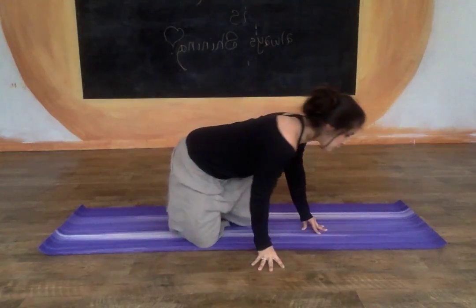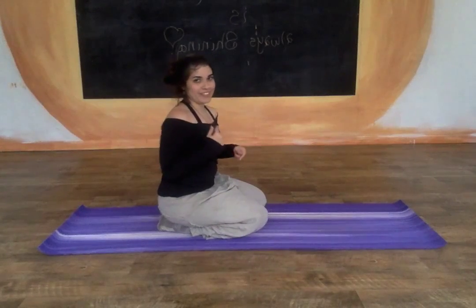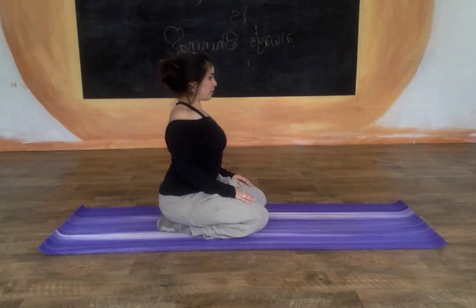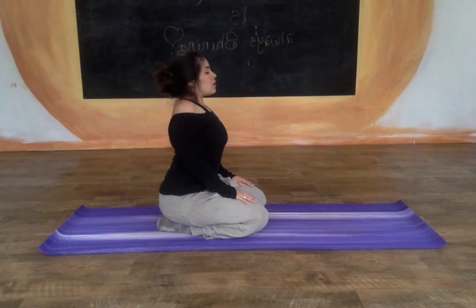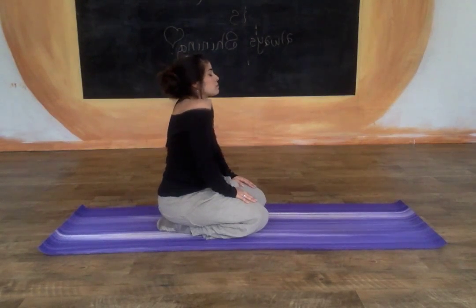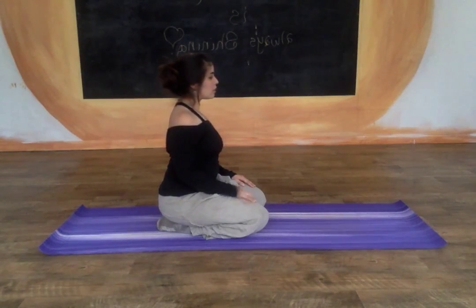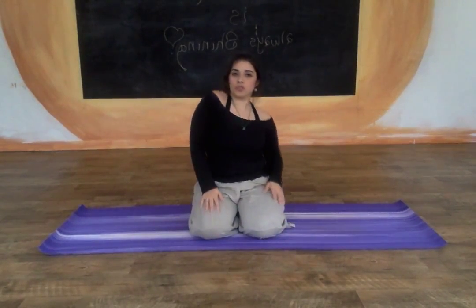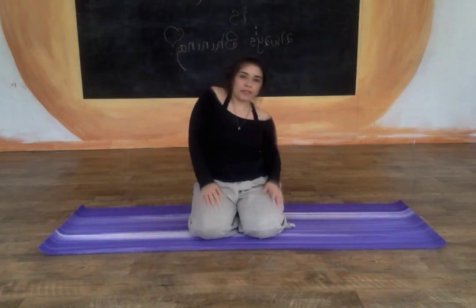I'm going to turn to the side just for a moment so you can glimpse a little bit from the side angle. Keep a smile on your face if you can. Bring the shoulders up and roll the shoulders back and down. Inhaling and exhale, breathe in, breathe out. Keep going with your breathing. And if you want to, you can alternate the shoulders, one shoulder and then the other.